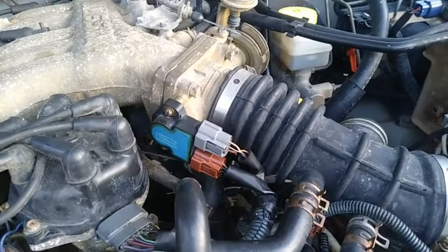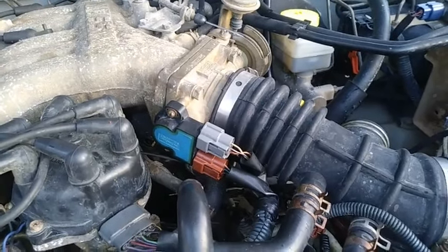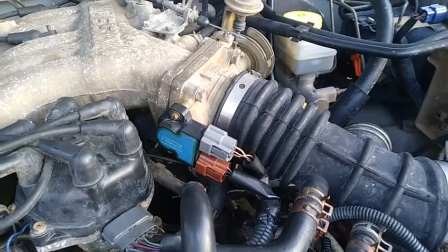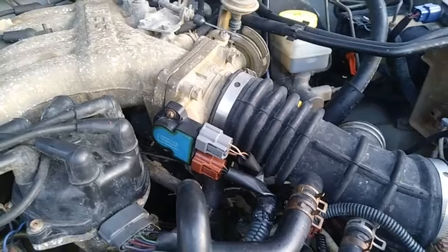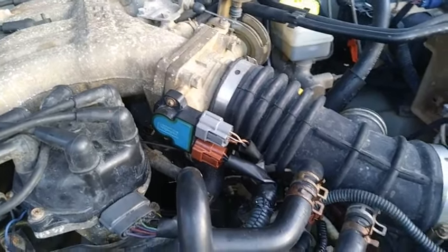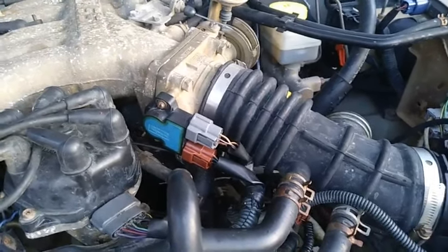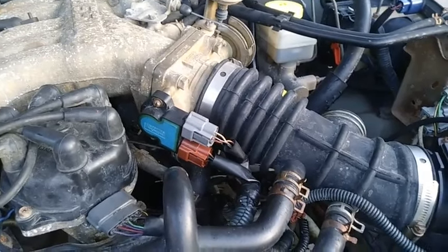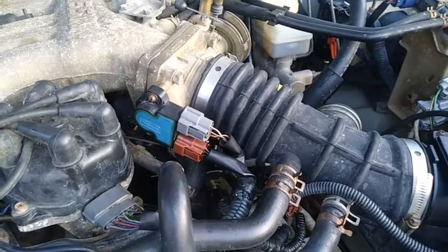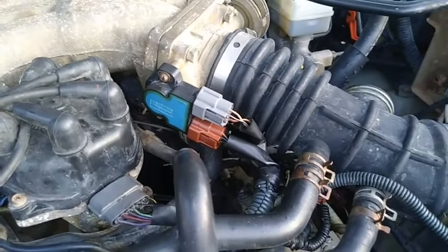Component description: the throttle position sensor responds to the accelerator pedal movement. This sensor is a kind of potentiometer which transforms the throttle position into output voltage and emits the voltage signal to the ECM (electronic control module). In addition, the sensor detects the opening and closing speed of the throttle valve and sends that voltage to the ECM.